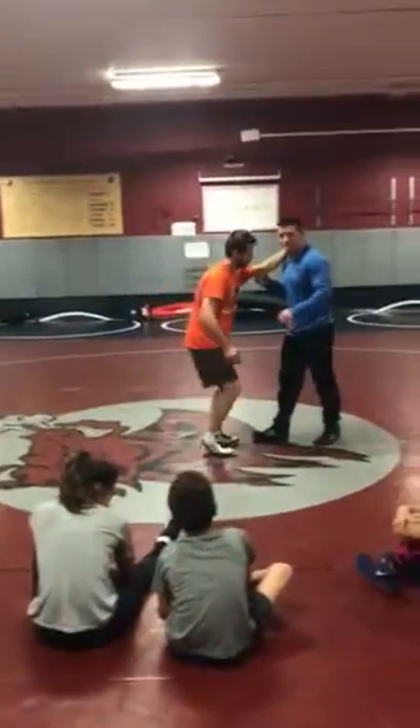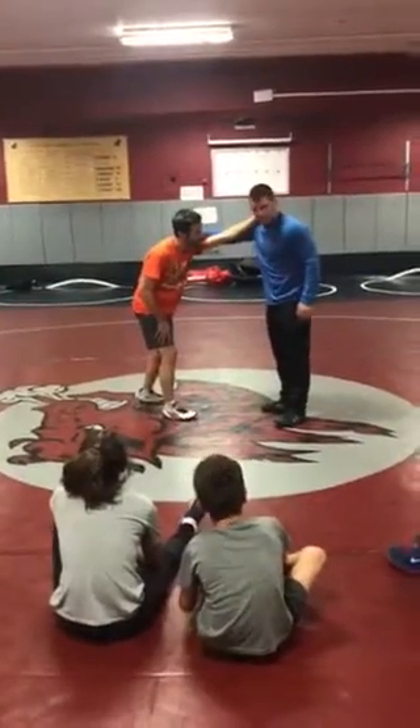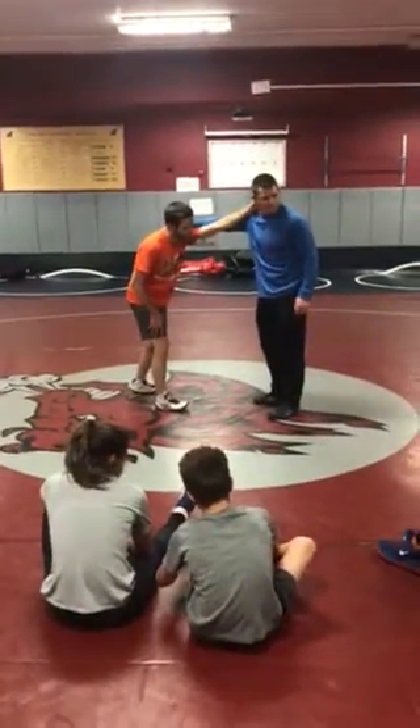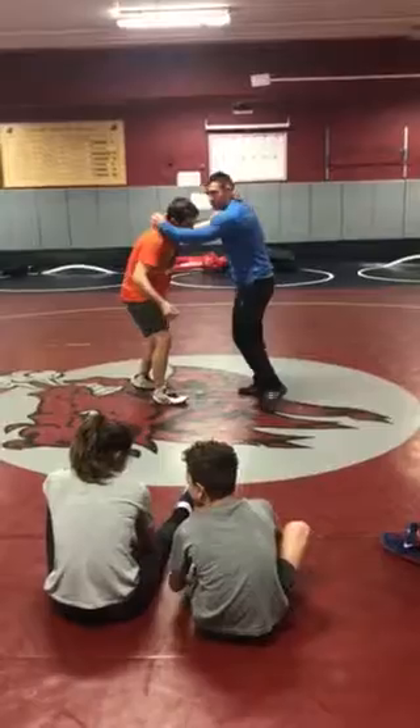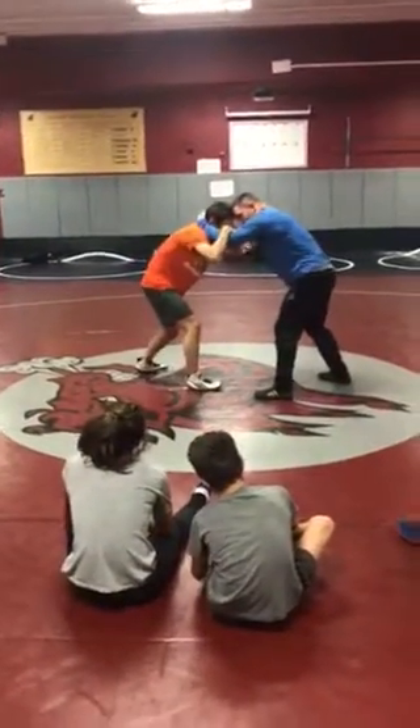I'm wrestling off the bind still. This was my favorite shot in college and I could get to virtually anybody's legs with this. So wrestling off the bind — same thing — getting space, getting a tight bind.